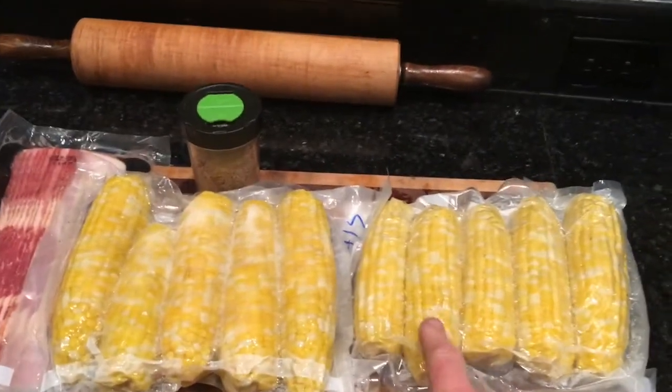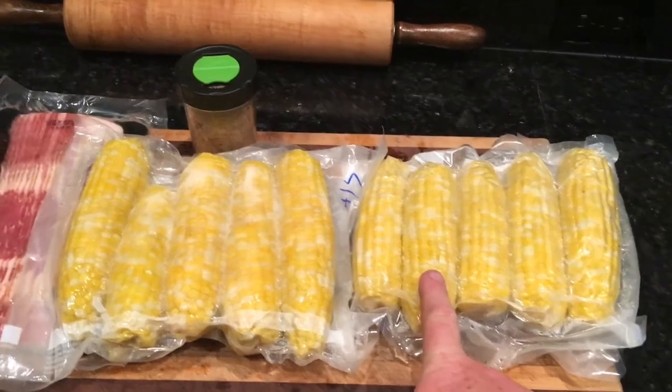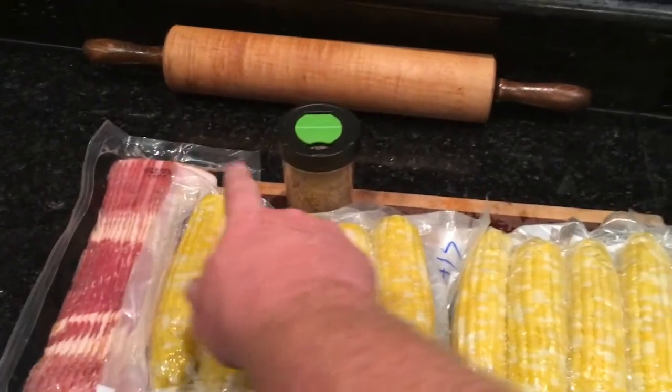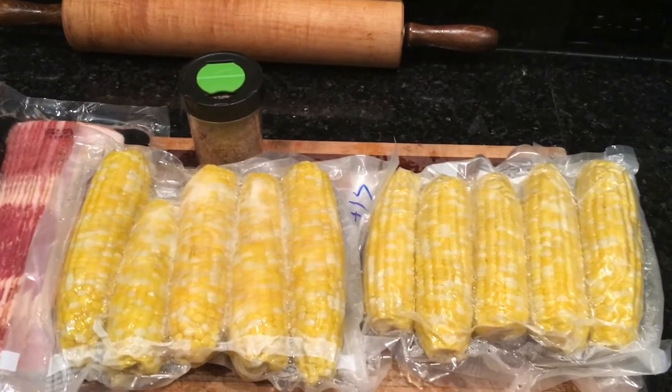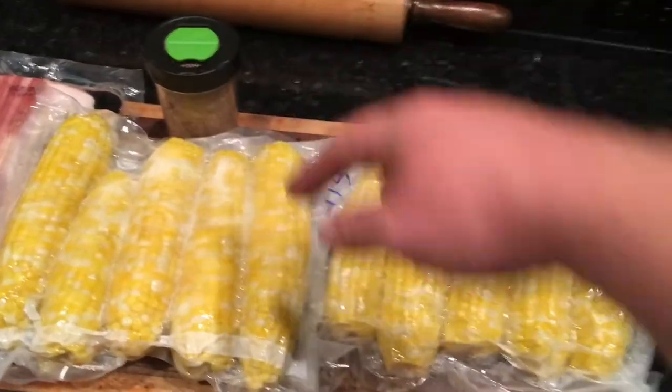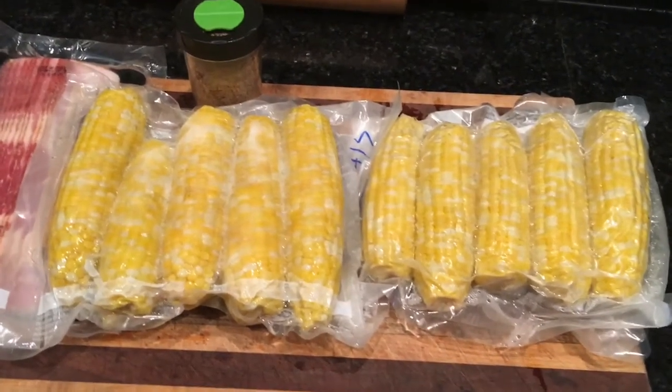To make this you're gonna need corn. I'm using about ten ears of some corn we put up earlier in the summer, blanched and stuck in the freezer. You're gonna need bacon. And you're gonna need some salt, pepper, some sort of seasoned all-purpose thing. This is a Cajun Creole seasoning that I make — use your favorite seasoning blend. And that's all you need for fried corn.